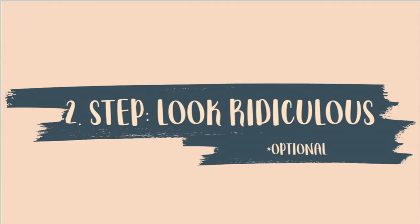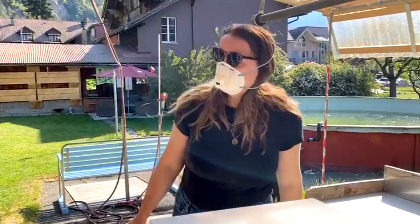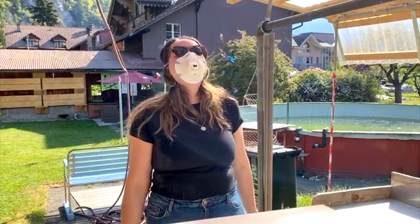So emptying everything out was the first step — I put everything into cardboard boxes to keep it simple. The second step is a bit of a joke for this video but it does look ridiculous. On a serious note, please do protect yourselves when doing stuff like this. I put on a face mask — not necessary, but we had one lying around — and I also put on some glasses; I just used my sunglasses to protect my eyes.